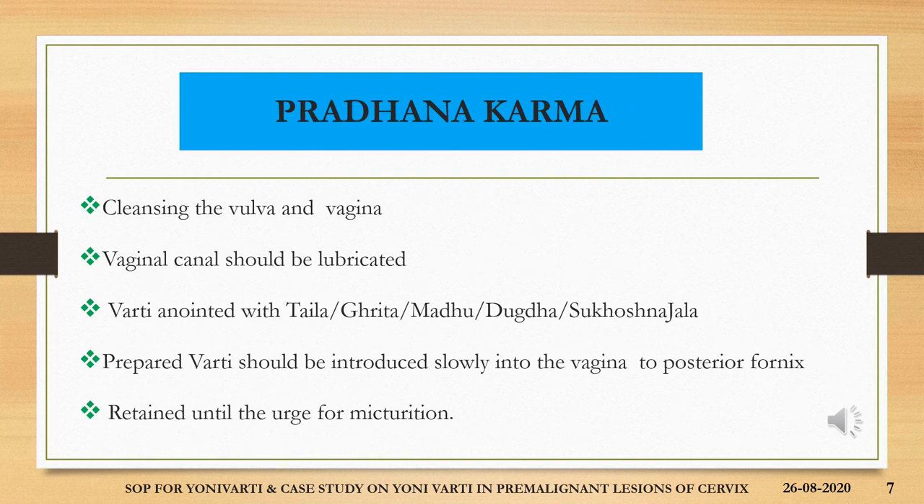The pradhana karma or main operative procedure includes cleansing the vulva and the vagina with sukhoshna jala. The vaginal canal should be lubricated and the varthi should be anointed with either thaila, gratha, madhu, dugdha or sukhoshna jala according to the need. The prepared varthi should be introduced slowly into the vagina towards the posterior fornix and retained there until the urge for micturation.